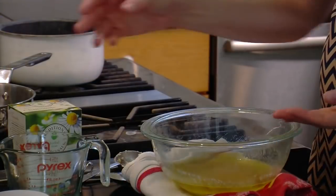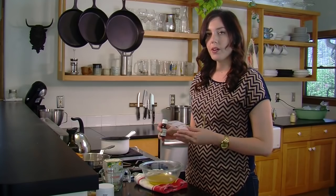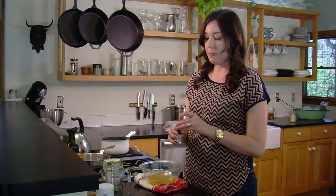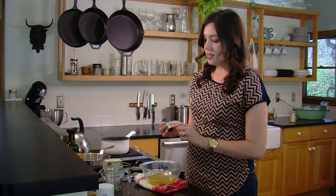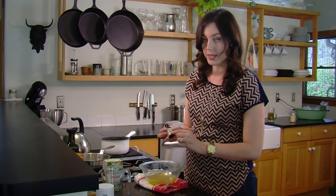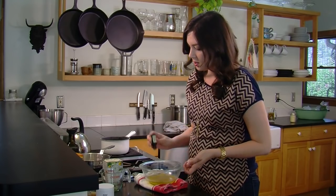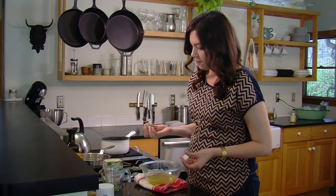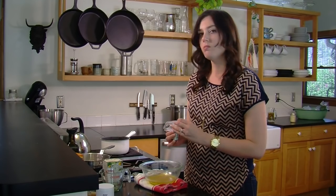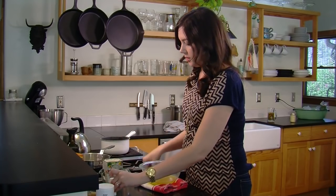Now the mixture has completely cooled, so we're going to add our essential oil. With the cocoa butter, vanilla would smell really great, but I actually had lavender sitting around my house, so that's what we're going to use today. This blend also has a little bit of tea tree in it, which is going to be a wonderful antibacterial — just another added bonus of this mix. Add about no more than five drops; you don't want the lotion to be overpowering. Five drops will do it.